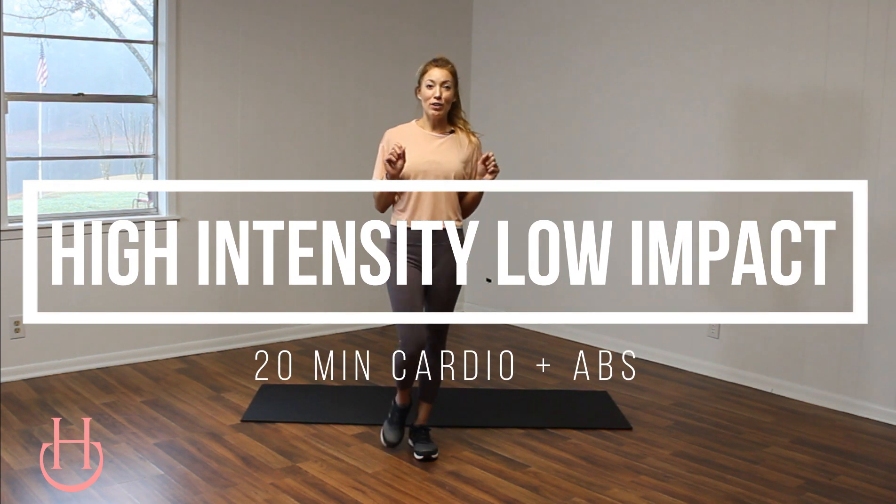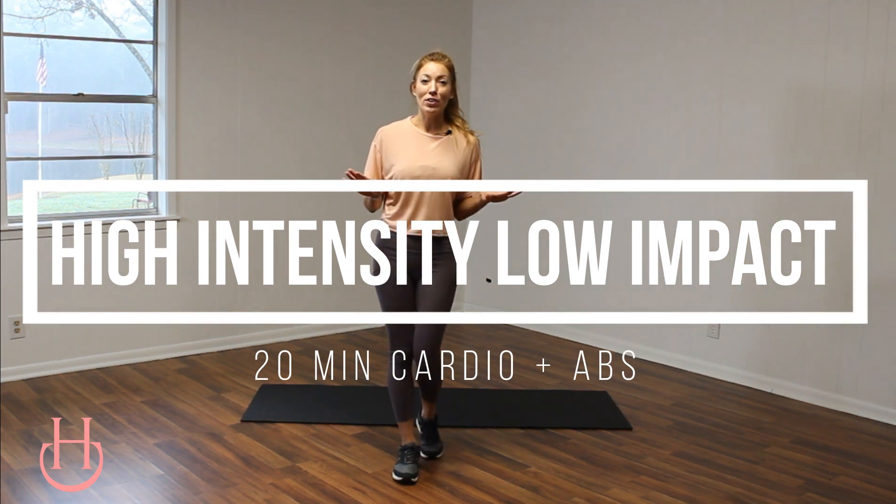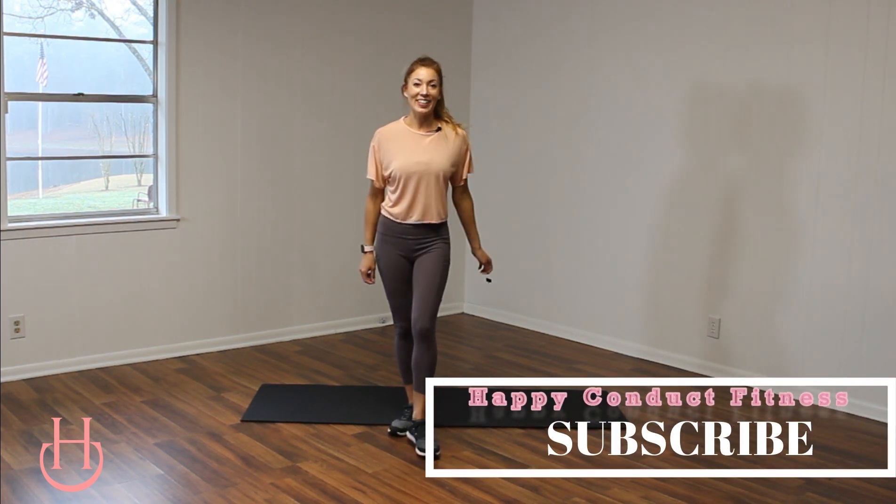Hi, I'm Jen with Happy Conduct. Today we're going to be doing a high-intensity, low-impact cardio and abs workout. All you need is 20 minutes and your body weight. So if you are ready, hit that subscribe button so you never miss a workout and let's get started.